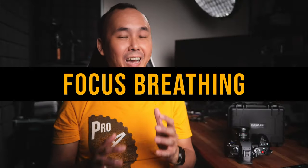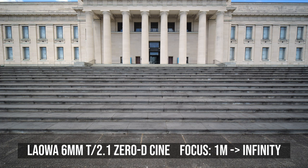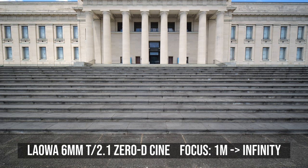Another thing that I was really surprised about when testing this Laowa 6mm T2.1 COD lens is the amount of focus breathing — or rather, I should say the lack of focus breathing. Look at this test footage when I change the focus from 1 meter to infinity. There is virtually no focus breathing at all.